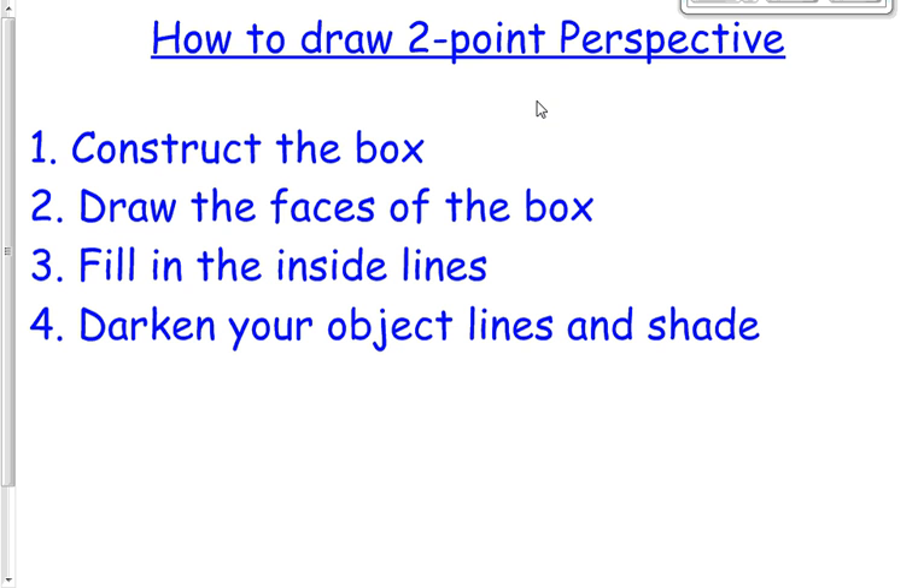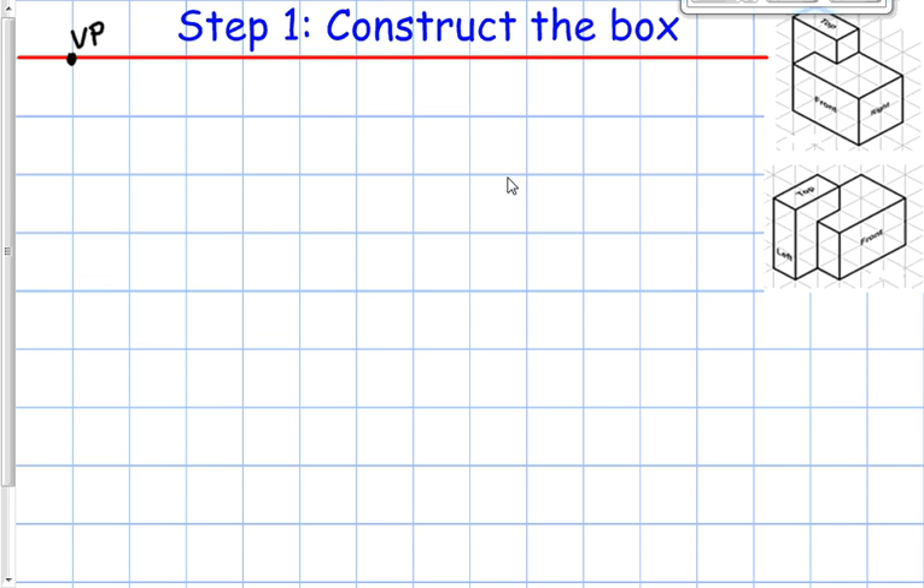Next we're going to do two-point perspective. The steps are going to be the same: first we're going to construct the box, then draw the faces, then fill in the inside lines, and then darken the object lines and shade. We're going to start with the same horizon line and one vanishing point, except this time since we're dealing with two-point, we're going to add a second vanishing point — vanishing point one and vanishing point two.